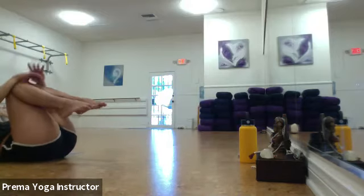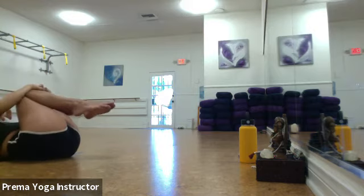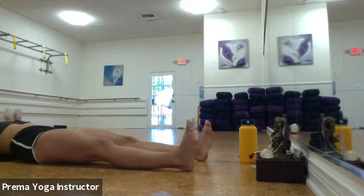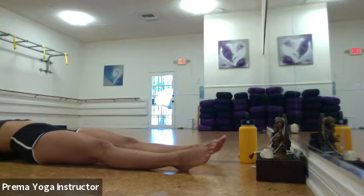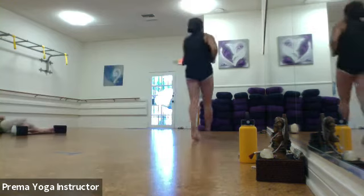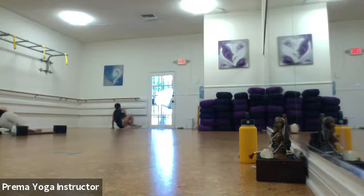Bring your knees into your chest and give them a tight squeeze. Sway side to side. Reach your arms overhead, extend your legs long, and take a long body stretch — make yourself as tall as possible. You can arch your back to stretch out those abs. Now let's all roll over onto our left side.